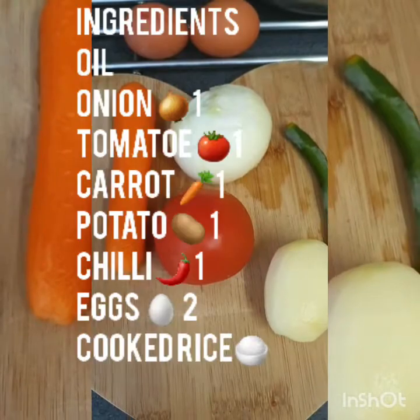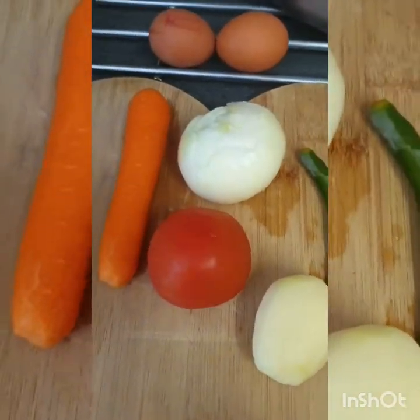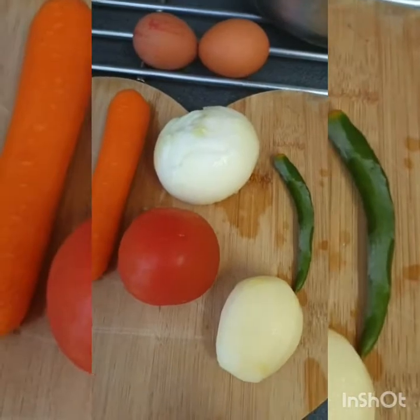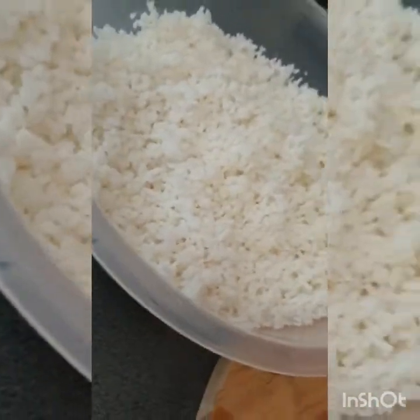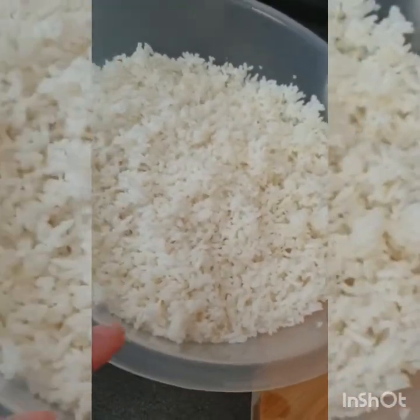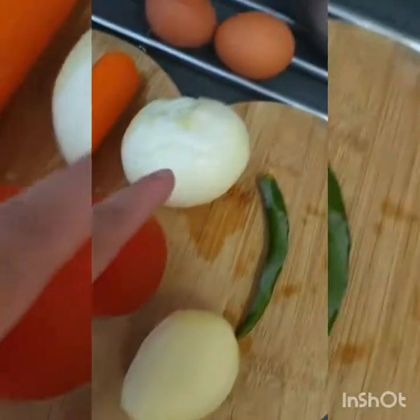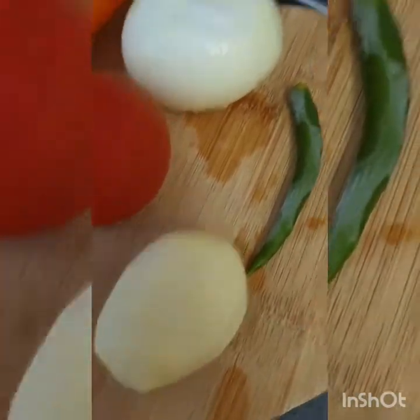Bismillahirrahmanirrahim, assalamu alaikum. So today our blog is fried egg rice. This is cooked rice, salted. And one carrot, one tomato, one onion, one chili, one potato, and two eggs.